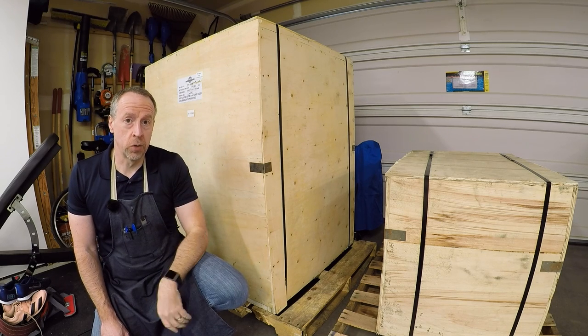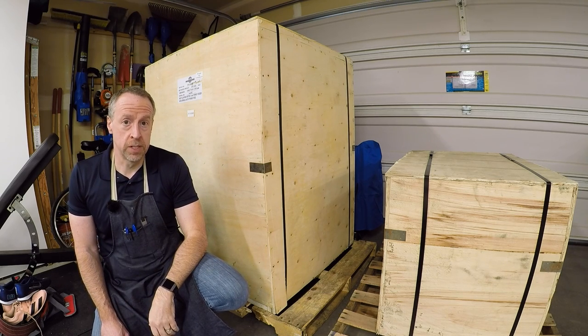These giant crates showed up on a truck about a week ago. Let's open them up and see what's inside — it's a new milling machine.